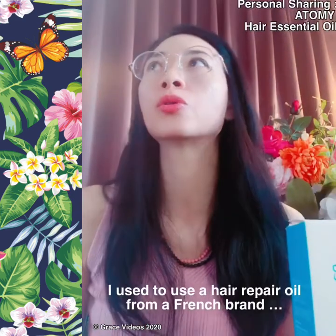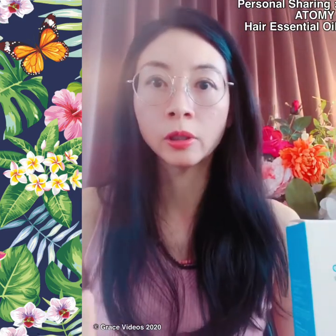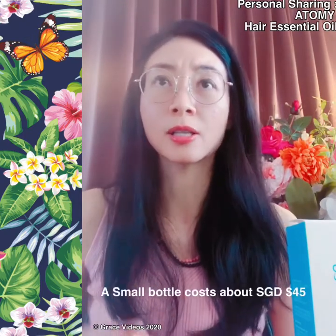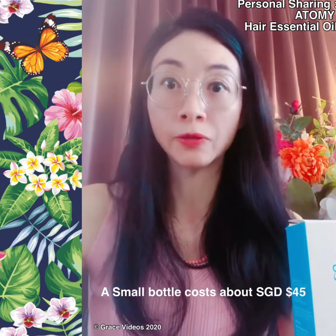I used to use a French brand that also has essential oil, which I enjoy very much. It's just that it's pretty expensive and it's a small bottle. I've enjoyed using that brand for a couple of years.